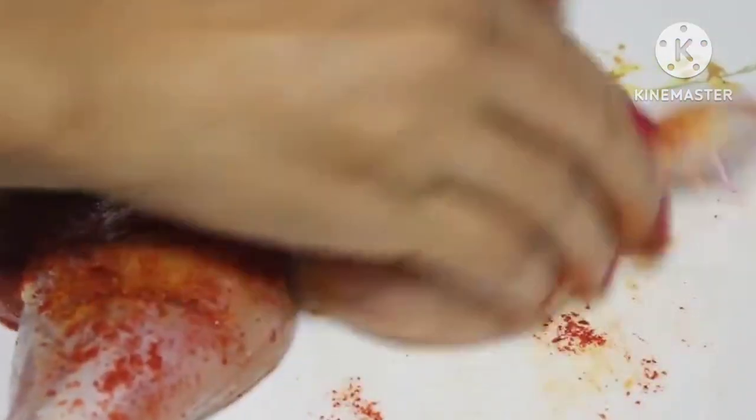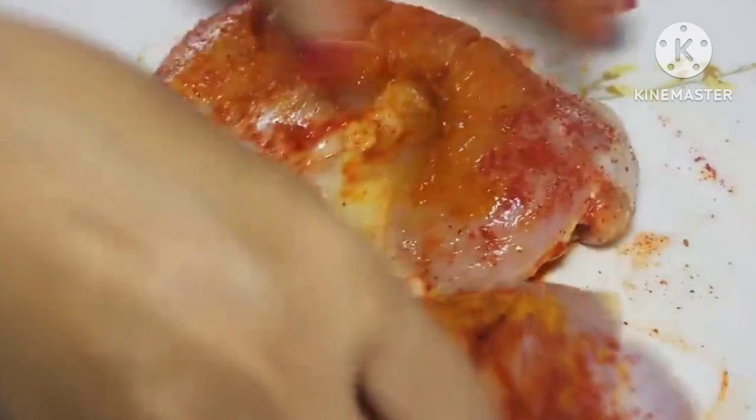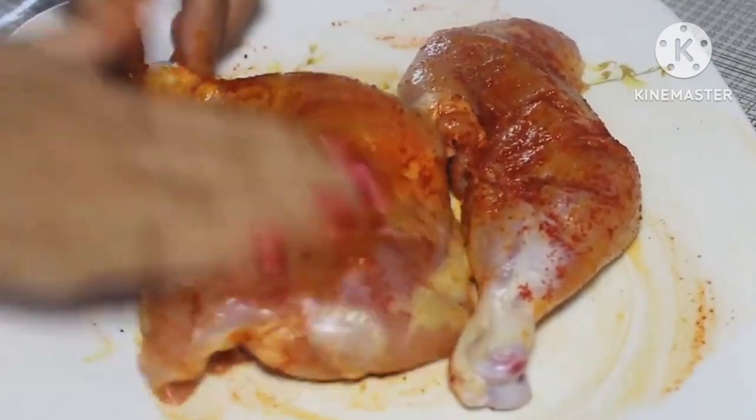Now this first marinade is ready. Set it aside for at least 15 to 20 minutes. This will help in tenderizing the chicken.